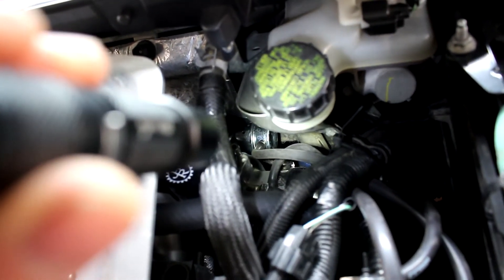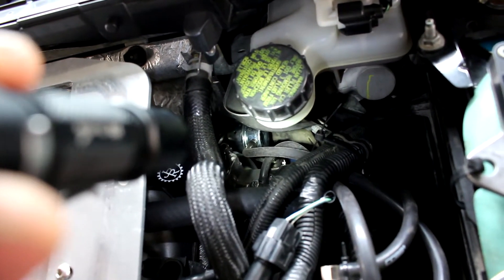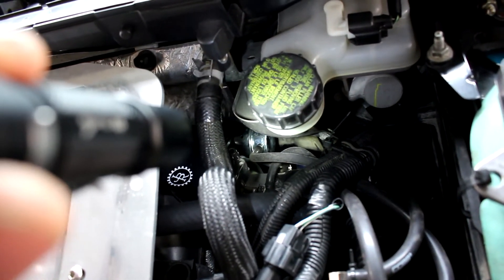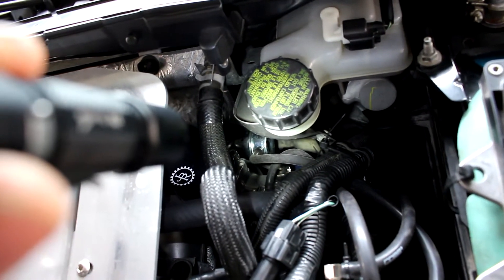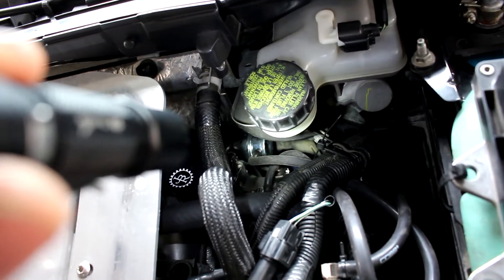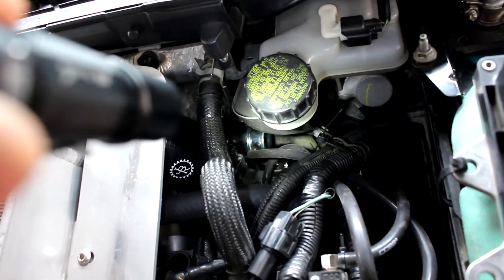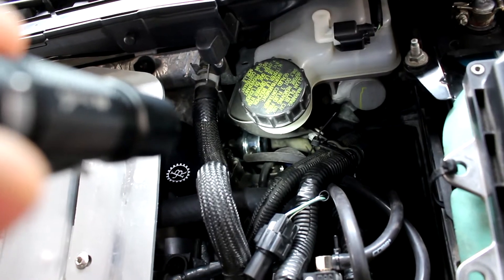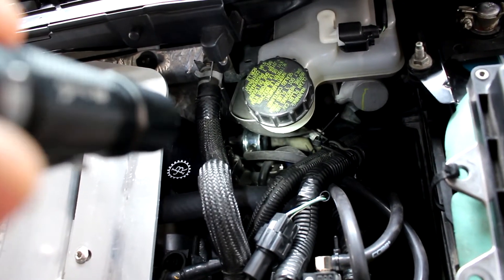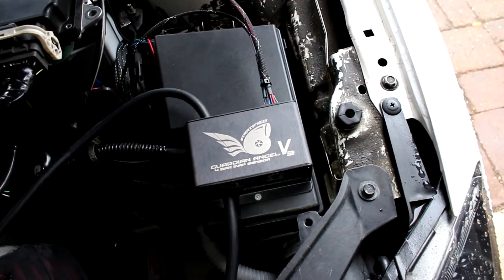When the wastegate does not open, your turbo just keeps building boost. And when your turbo keeps building boost uncontrollably, your fuel system will at some point run out of fuel and you'll run lean and you can detonate severely. Your engine at that point decides to retire. So it's highly recommended that you get one of these to protect your engine.